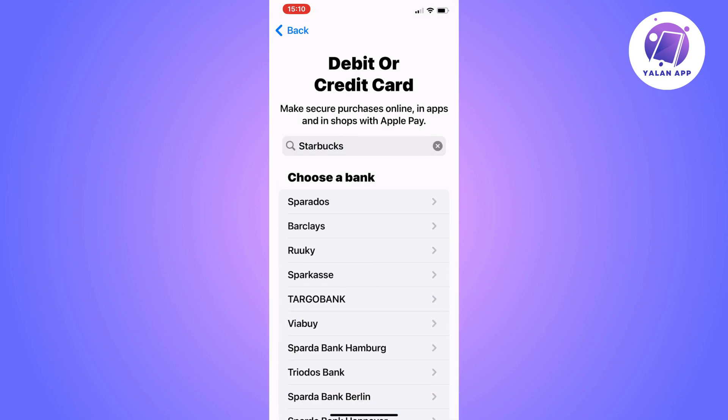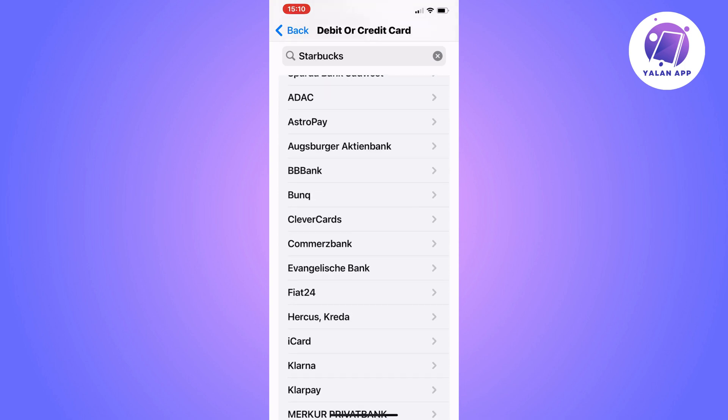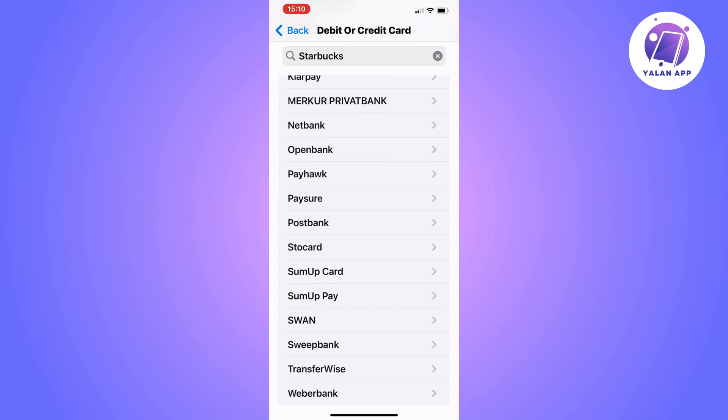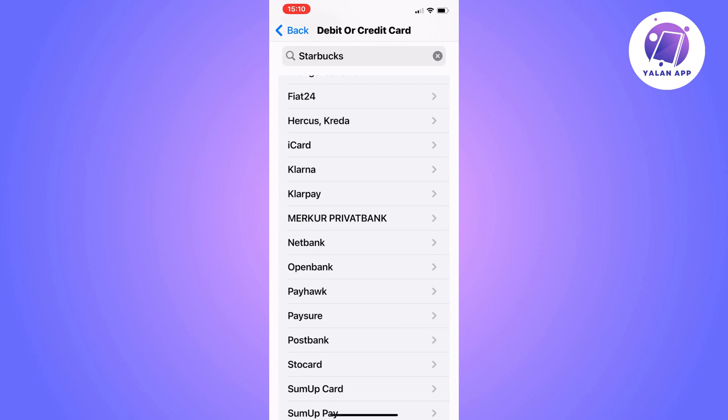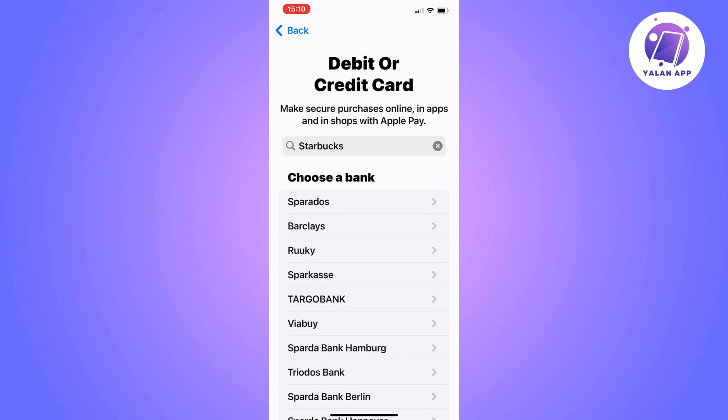Now search for Starbucks. For my region, unfortunately I don't currently have the option to add a Starbucks card, but you can search and see if your region allows it. If you see Starbucks, just click on it and you'll get the option to scan your card, and then you'll be able to add it to your Apple Wallet.